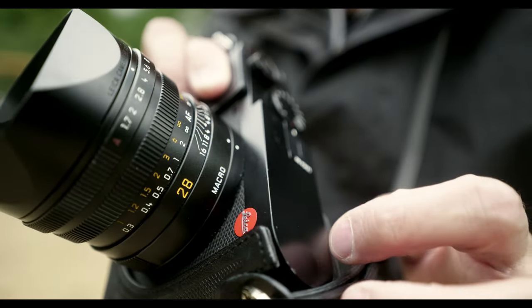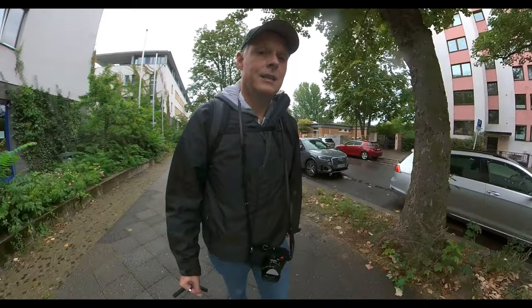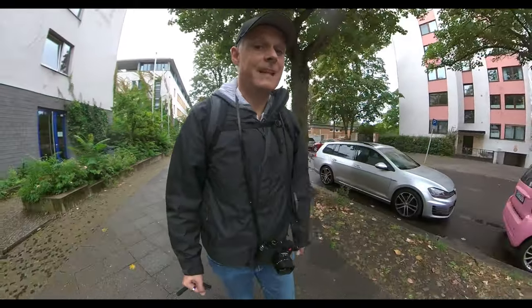Then I realized I have the macro function on the Q2 lens. So I thought, this is a cool Leica episode — the Leica Q macro lens. Does it work for street photography? Let's figure it out.